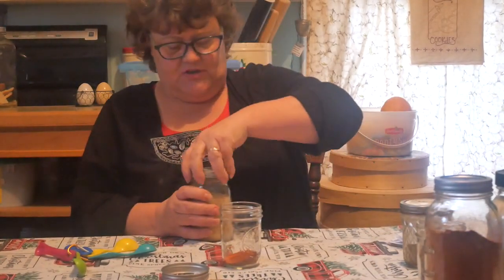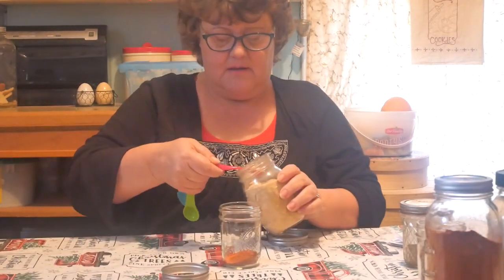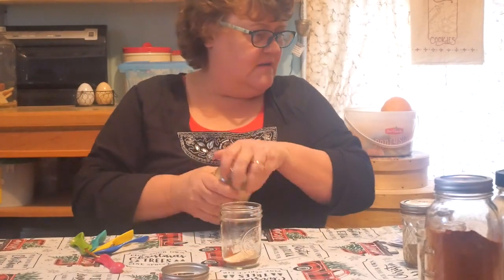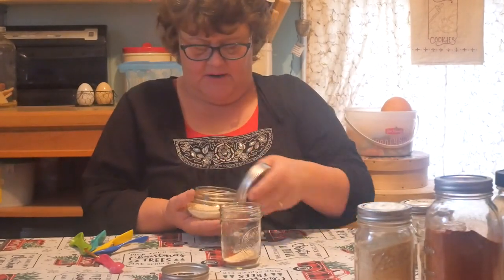Okay, we're going to do a half teaspoon of garlic powder. That garlic smells wonderful. And a half teaspoon of onion powder.